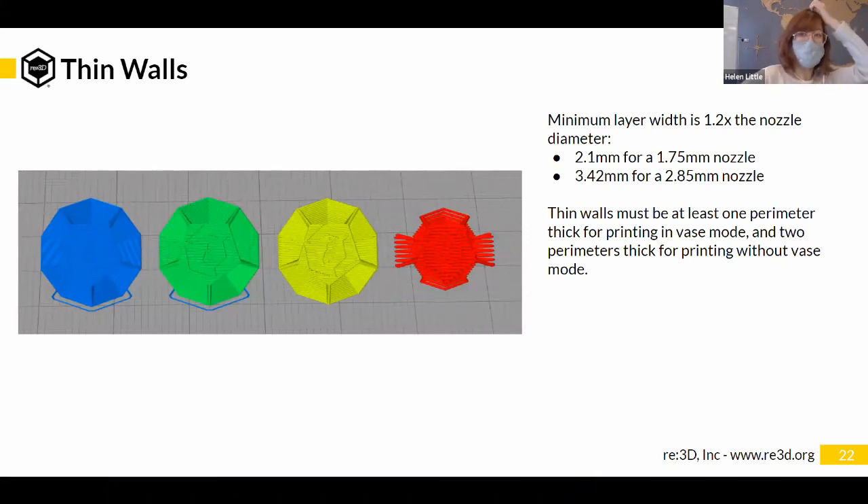Similar rules apply for the 2.85 mm nozzle. Also think about how many models are printed with just one line — if a printer needs to print only one line thick, there's going to be a stop and end at the end of that line. Sometimes it's better to design something to be two line-widths thick so the extruder can go out on that thin wall and then come back in. You can see this issue in this picture on the right — a dodecahedron where the geometry is too thin for that 2.85 mm nozzle size to achieve.